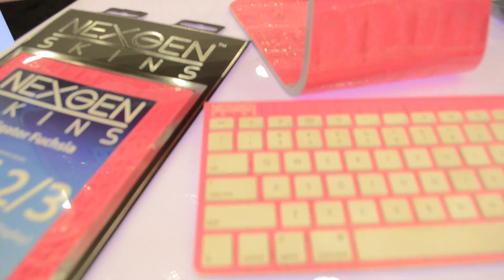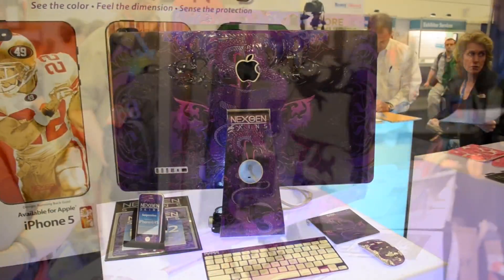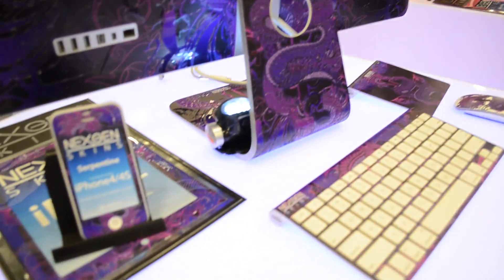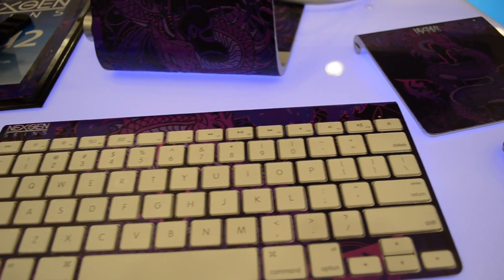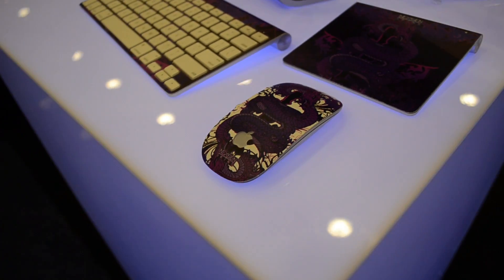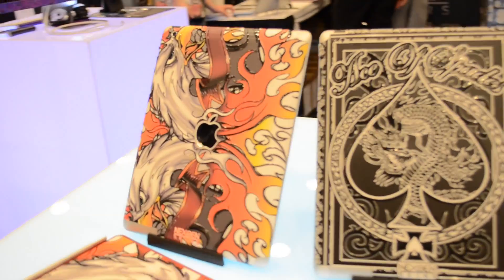These are actually available right now on our website at www.nexgenskins.com. The price for the complete iMac setup — that's the front and the back of the monitor, the stand, the rear stand, the front stand, the keyboard, the trackpad, and two mice — retails for $225 for the complete set. When you buy your iMac out of the box, we have a skin available for all those pieces and you can choose between your trackpad and your mouse, and it's already built in so you don't have to worry about that.